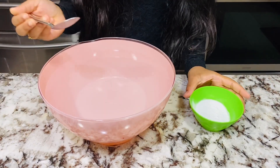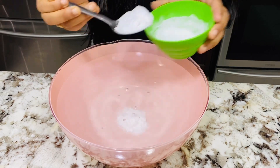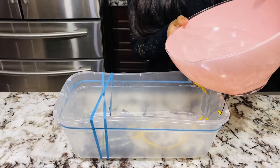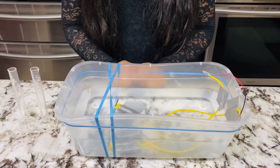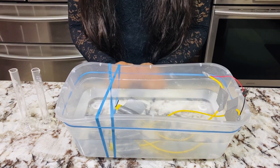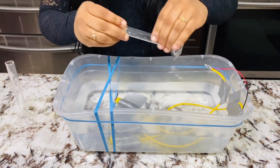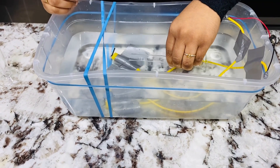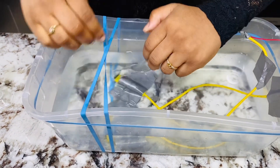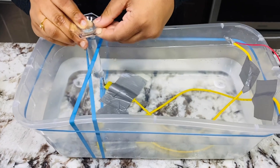Dissolve two spoons of baking soda in the water and pour the solution into the container carefully. Immerse the graduated cylinders into the solution in such a way that they get filled completely. Mount the cylinders onto the graphite rods trying not to let the water go out. Support the cylinders using rubber bands like this. Make sure to let all the bubbles go out of the cylinder, then gently push the rod in. Get the rubber band and put it across, and it should look like that.